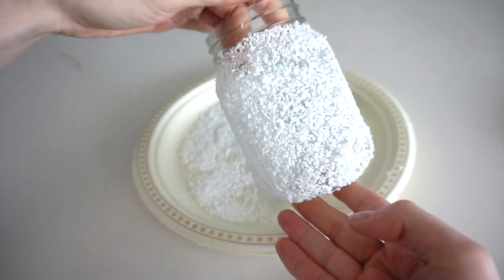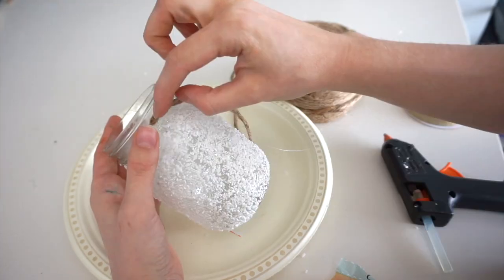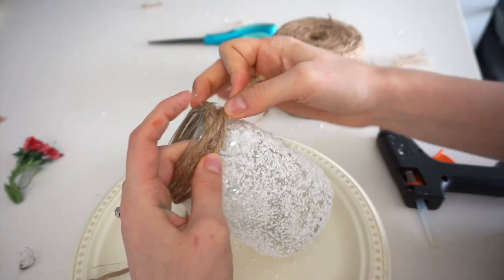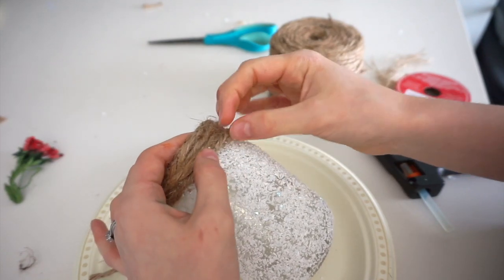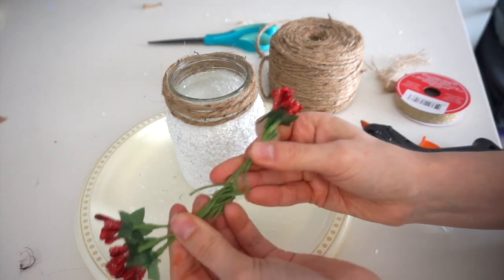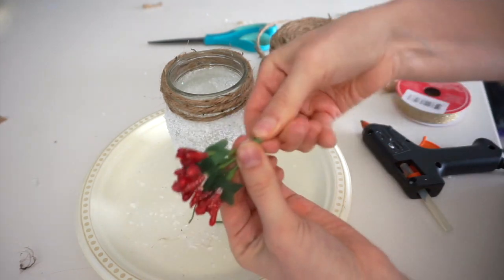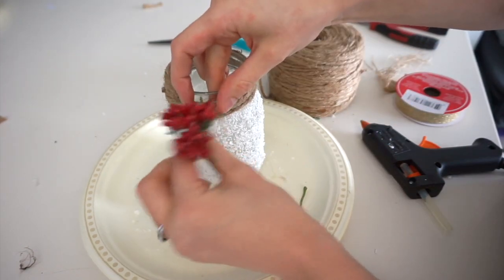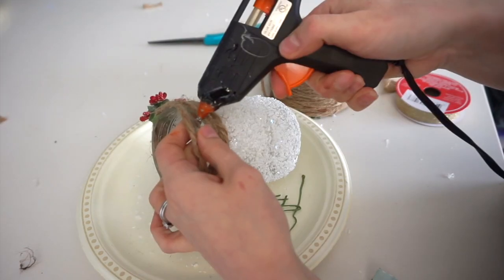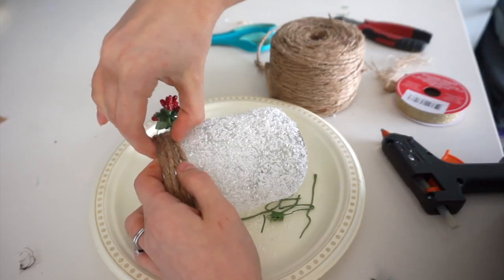Here's what the jar is looking like so far, covered in the glitter and salt. Now I'm taking jute cord and hot gluing it to the top of the mason jar — just gluing the two ends for now so I can leave space to tuck in the berries. I'm taking the berries apart, trimming off the ends, twisting them back together, gluing them in place, and tucking the very ends underneath the cord. Then I'm going around and gluing down any sections of cord that need securing.